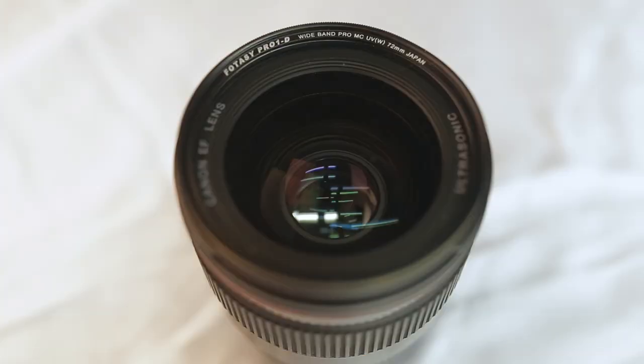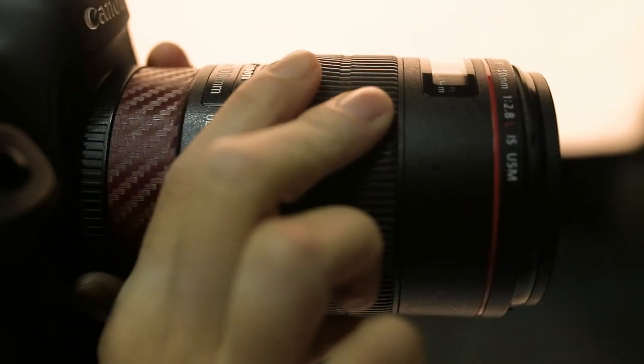So right now we're using the Macro 100mm lens and we're going to get amazing close-ups. We are going to add this bacon to a hot pan and get that sizzling. We're going to hear the sound, we're going to smell it. Let's check it out.